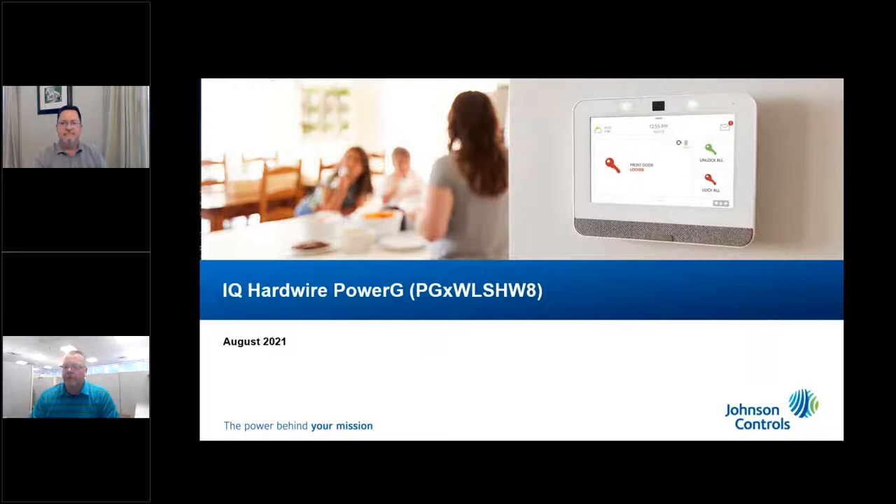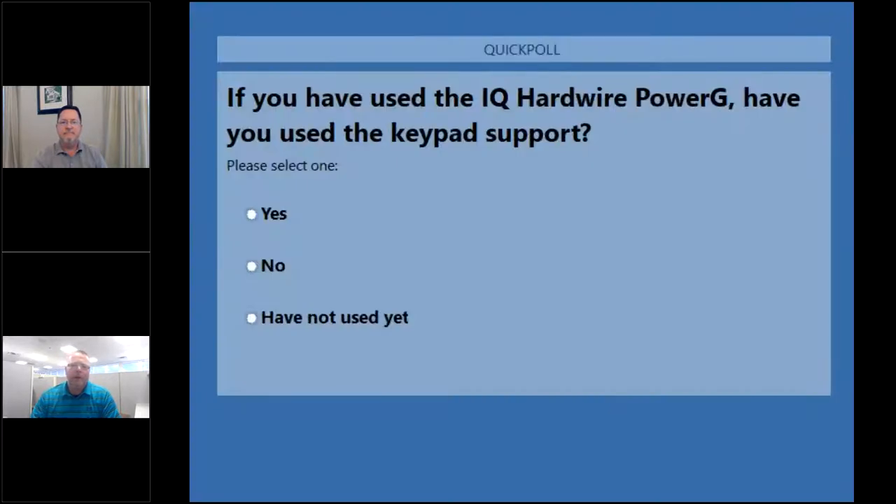This next poll is for those one third who have used the IQ Hardwire Power G. Have you used the keypad functions yet? Of those who have used it, it's about even — 50-50 yes and no. You're going to be excited by the end of this about some of the new features coming to this module in the near future.